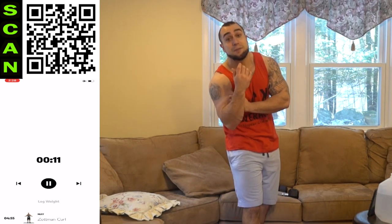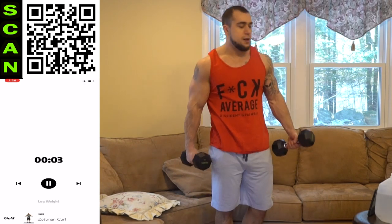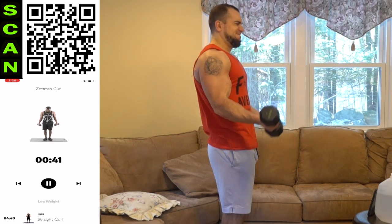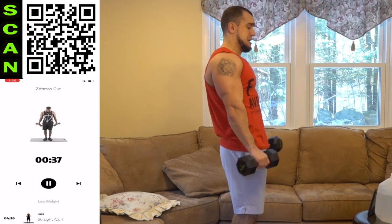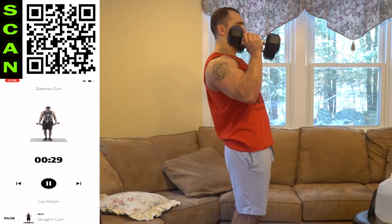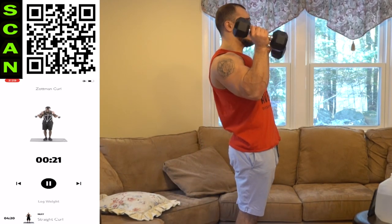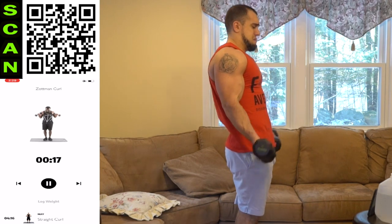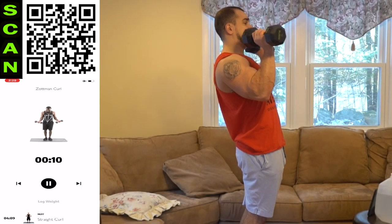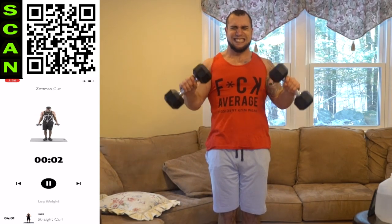This is when it gets hard to talk for me. My biceps are rocked, but I'm going to finish strong just like you will. We're in this together. Regular Zotman curl now — palms up coming up, palms down coming down. Get as many reps as you can. Keep squeezing, aliens, and remember — focus on coming down as well. Really feel and maximize that eccentric. Control. Shake it out and get back at it. Half time. Keep breathing. Keep fighting. Keep pumping. You want those gains? Work for it. Three, two, one — rest.